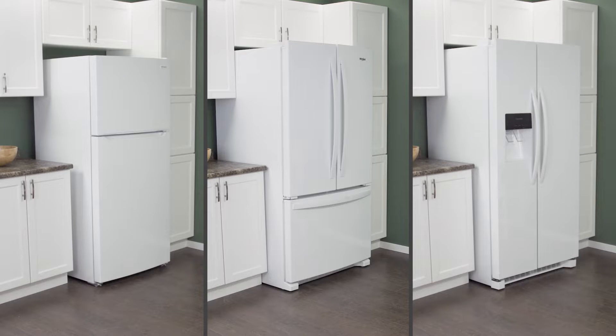Hi, I'm Vance and welcome to Repair and Replace. Refrigerators come in three main configurations. This includes top freezer, bottom freezer, and side-by-side models.